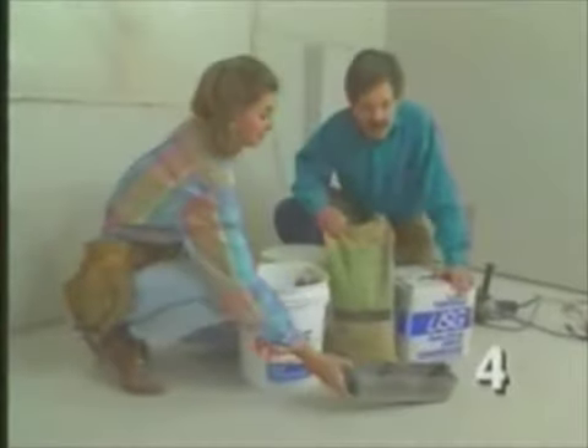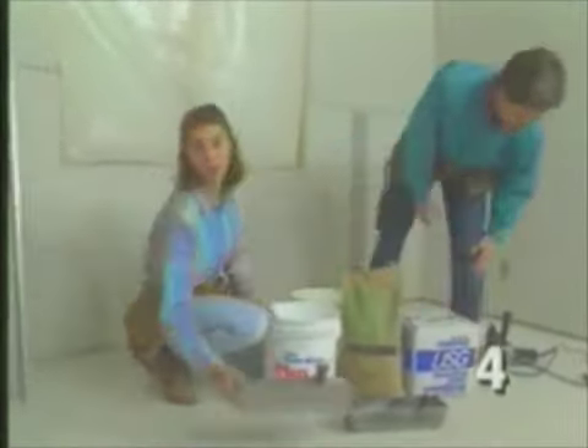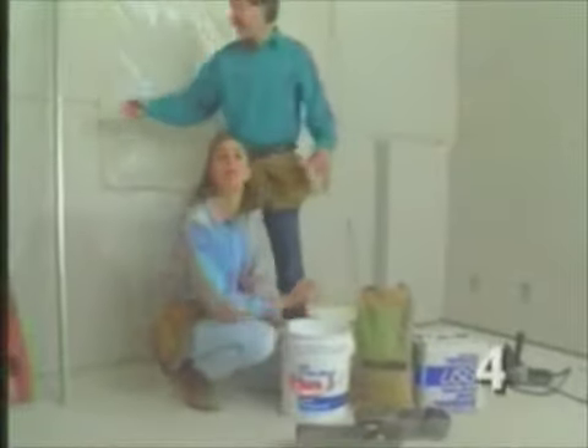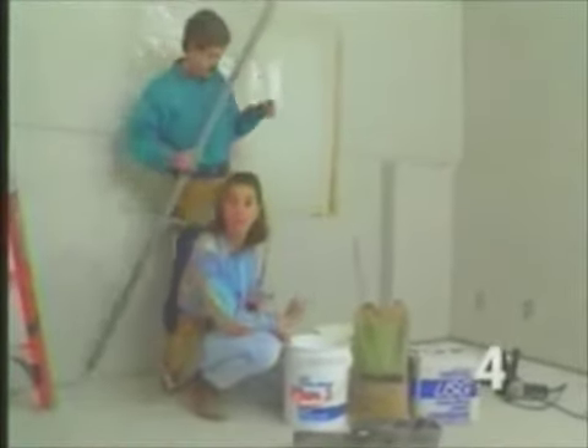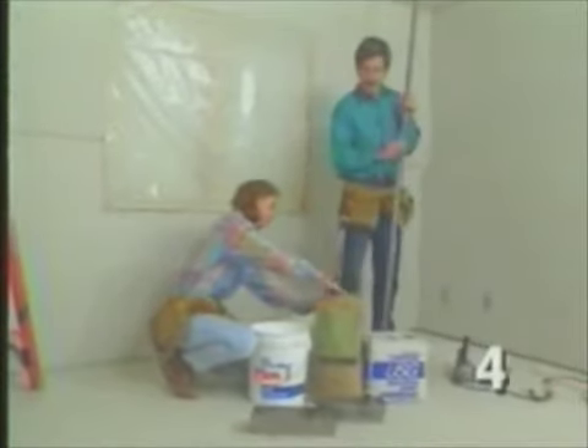This is the lifeblood of drywall taping — it's called joint compound or taping compound, but everyone calls it mud. Because of the type of drywall we're using in here, the first layer will be called the joint coat. But before we do any taping, we'll install the metal corner bead.